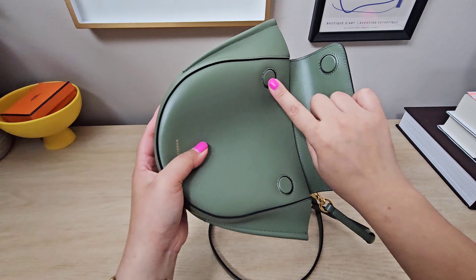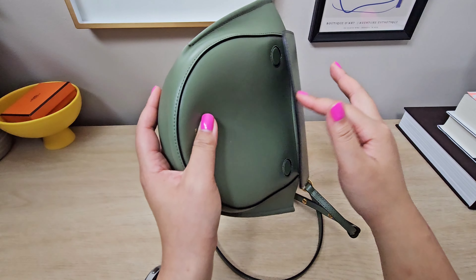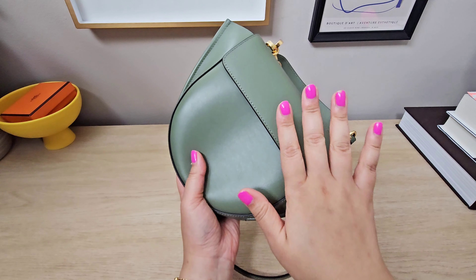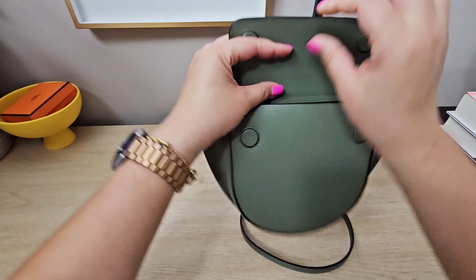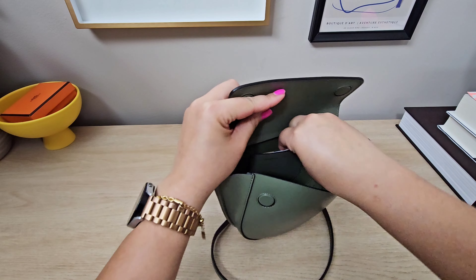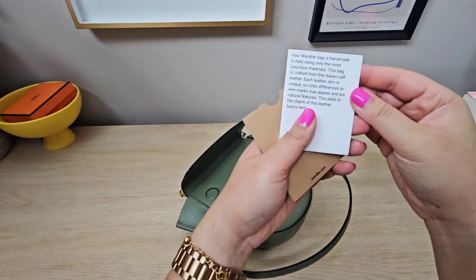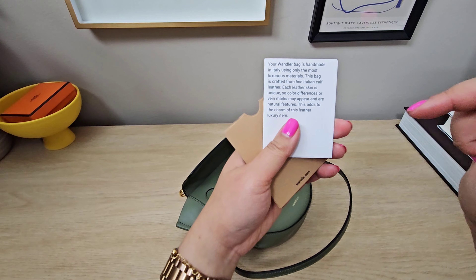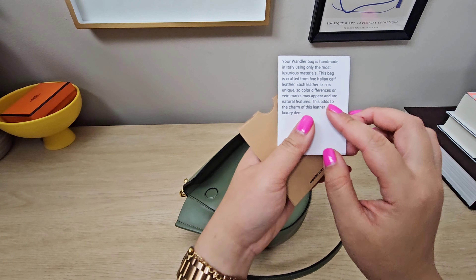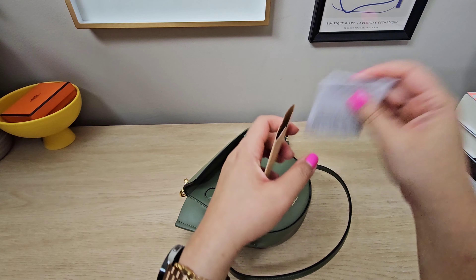I love how the magnets are not just a metal piece that sticks out — they look very flush and they're incredibly strong. Inside you can see just the Wanderler logo and then it says made in Italy. There's a little pocket here which comes with the authenticity card. It's handmade — they have a quick two-minute video on how they make it and it takes about eight hours to hand-complete this bag. There are also some care instructions.